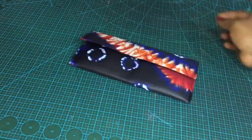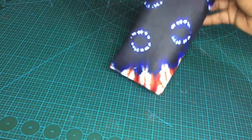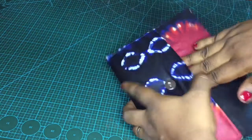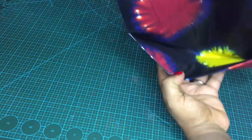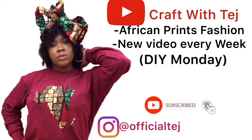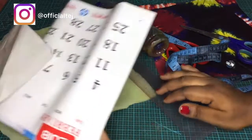Hello guys, welcome back to my channel. Happy new year, fam, and thanks for subscribing. In this video I'm going to show you how to make a simple Ankara wallet using your calendar. Don't forget to hit the subscribe button and stay connected for more videos. I'm going to list out the materials in the description box.